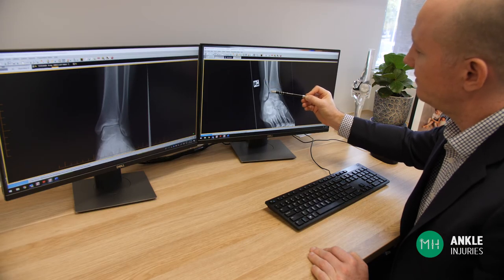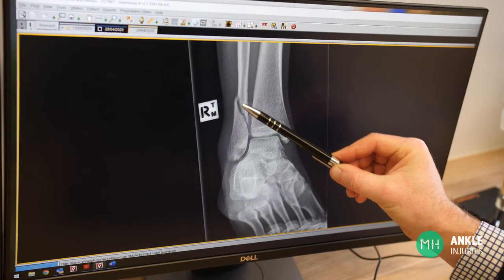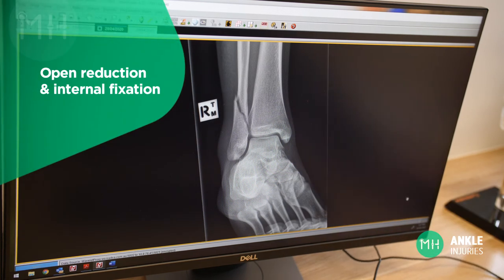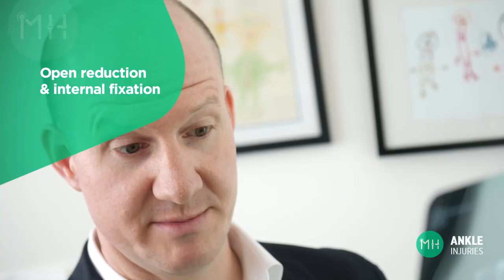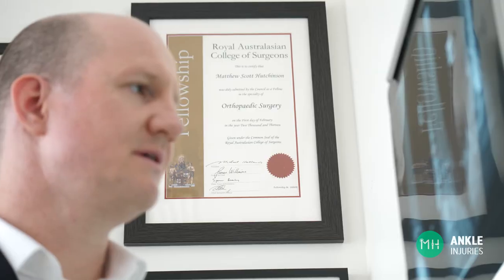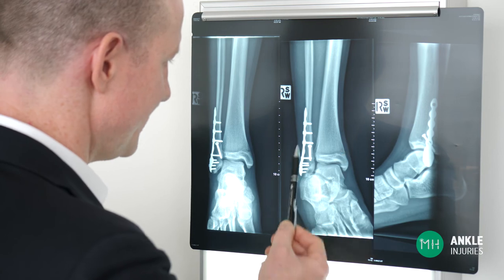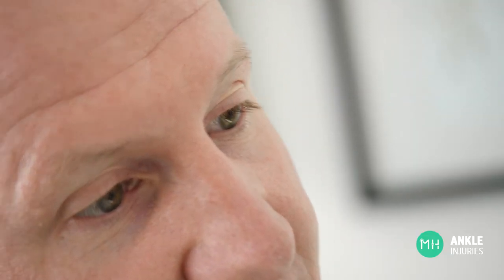Severe ankle ligament injuries are commonly associated with fractures of the tibia and fibula. If these fractures have moved significantly from their original position, they may require what is called open reduction and internal fixation. This involves putting the bones back together and holding them in place with plates and screws until they heal. If we don't do this, your bones will heal outside of their normal alignment and you'll have an incongruent ankle joint with a higher risk of arthritis. These plates and screws may sometimes require removal six months later as they can irritate skin and other soft tissues, but if they're not bothering you, they can stay where they are for the rest of your life and won't do you any harm.